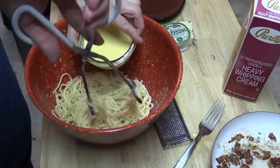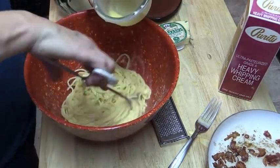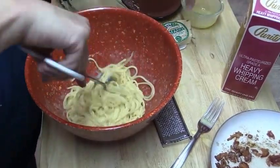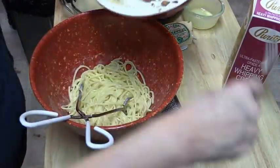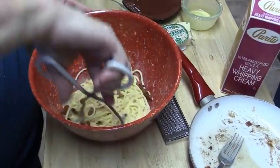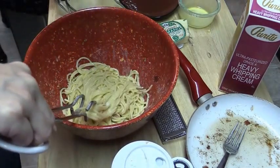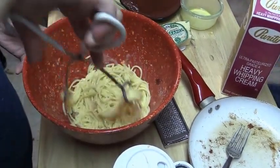We're going to add our cream and egg mixture into this and mix it around quickly to make sure it doesn't scramble, creating a good sauce. Then we're going to add in our bacon pieces. I've added some pepper — white pepper if you have it; I only had black pepper — and I'm going to add a little bit of salt, maybe a fourth of a teaspoon.